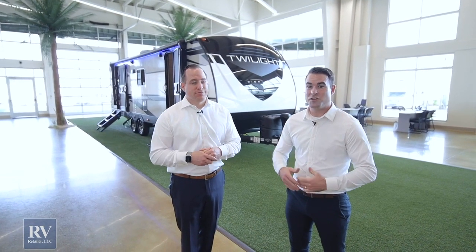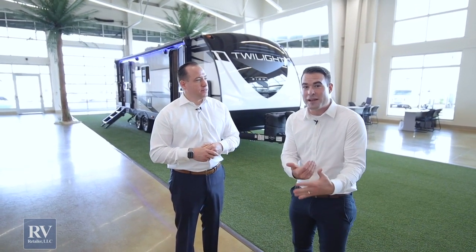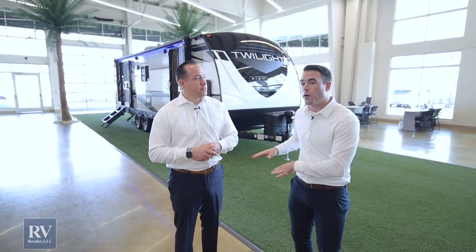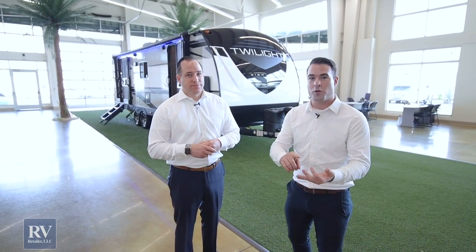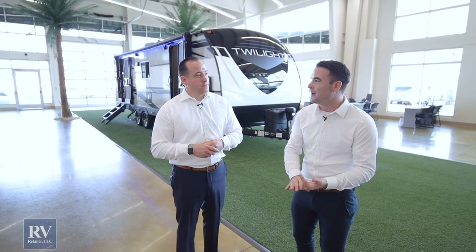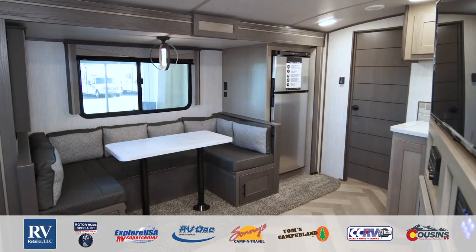Thanks for checking out the all-new Thor Twilight Signature. As you can see, this unit is value-packed with all the features that you and your family can see yourself using. It's incredible that they're able to put this many features on a unit at this size and price point. There are multiple floor plans available, and the Twilight is available at all of our locations. If you have any questions, call our phone number, go to our website, or come into any one of our locations. There's never been a better time to buy.